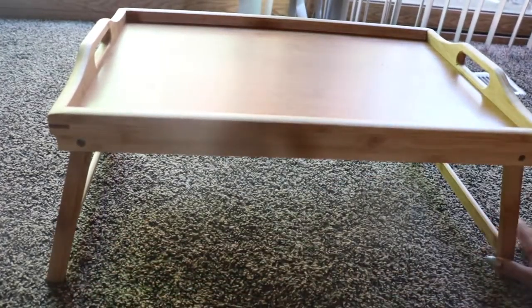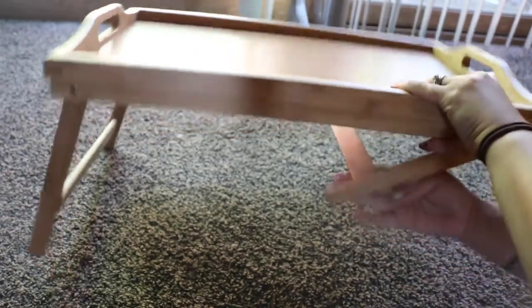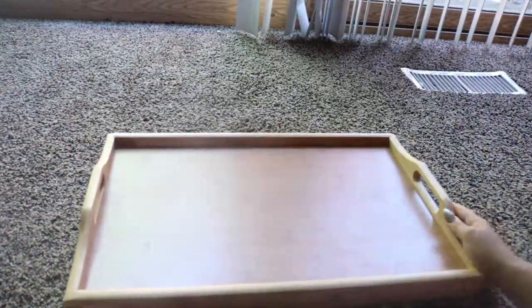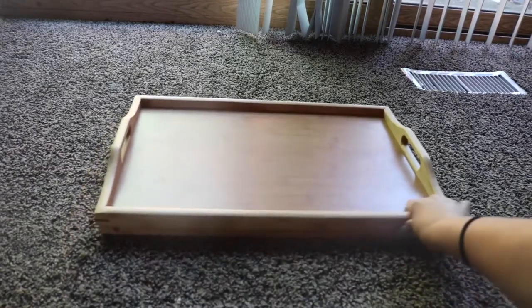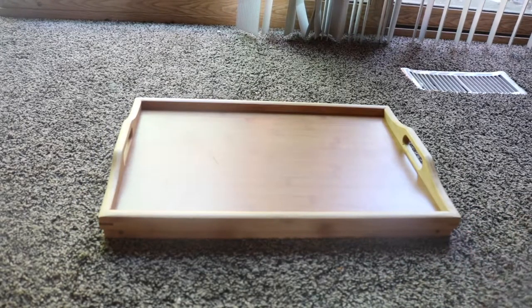The nice thing about it is when you are done with it, you can just fold the legs up like this — and voila! You can either just have it like this as well. So when you're done with it, you can fold the legs up and then it's easy storage. You can stick it on your bed or put it in your closet or whatever.